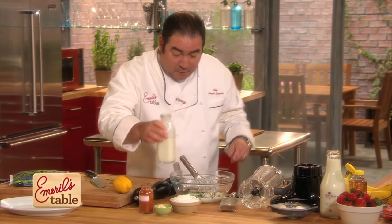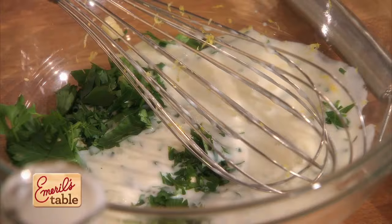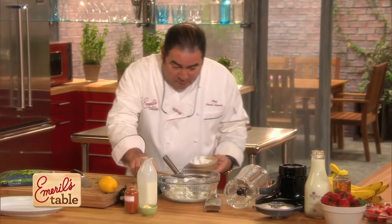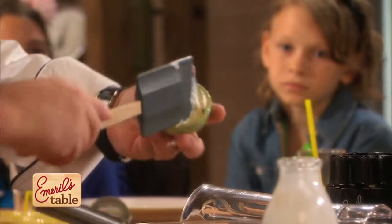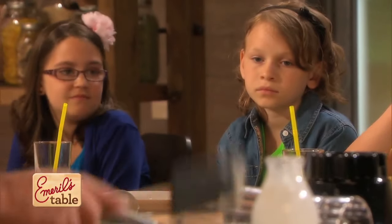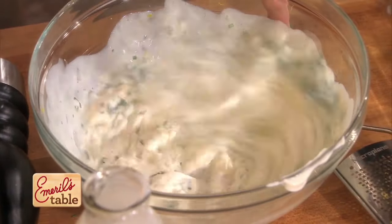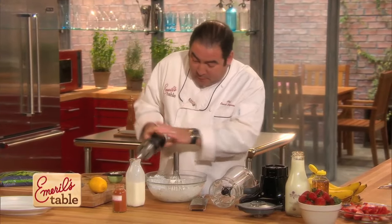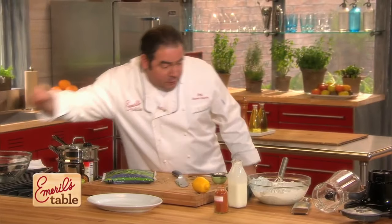Some buttermilk. Some sour cream. All stuff that's really good for you. I have a little bit of mayonnaise. Watch this — we're gonna whisk this up. That looks pretty good. We could use some cayenne pepper which would make it spicy, or we use some fresh cracked pepper. And then we're gonna have a little pinch of salt.